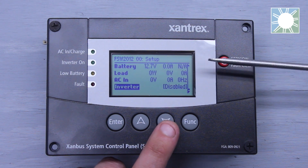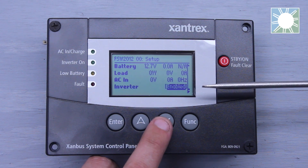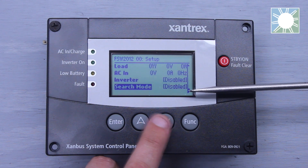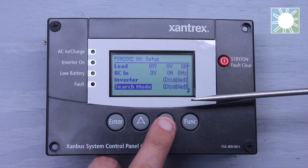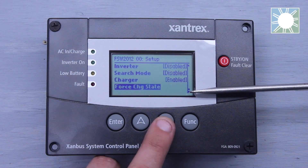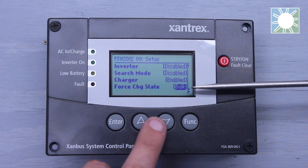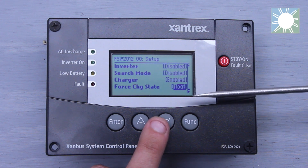The next line item is where we can enable or disable the inverter, so we can turn it on or off here. The following line item is search mode — we can turn on or off search mode here. We have charger after that, which is where we can enable or disable the charger. We have force charge state, where we can actually set it to a bulk, a no-float charge, or the float charge.